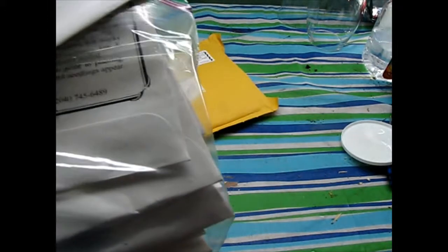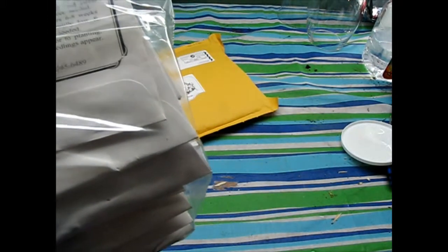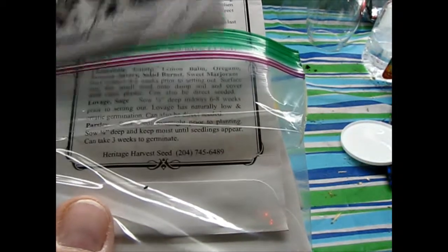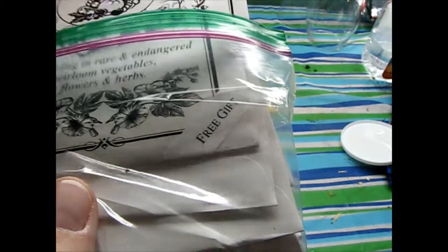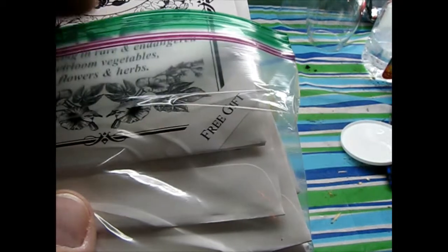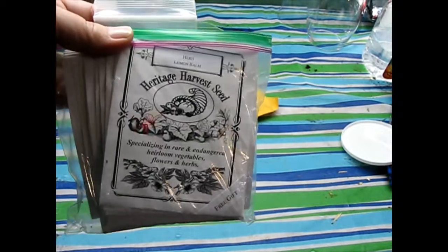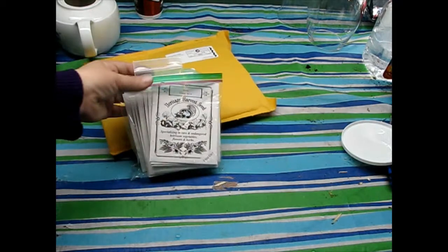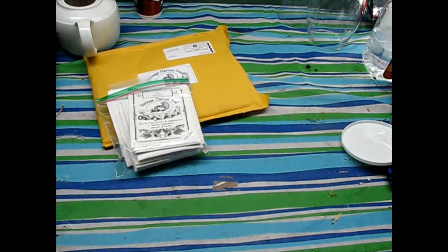Oh, this isn't the lovage — this is the lemon balm, which was a free gift, which is nice, but it's not so great when you're losing the seeds all over the house. They're still a fairly young company and they've got a few things I'd personally like to see them improve on, just to be a better company and to have better packaging.